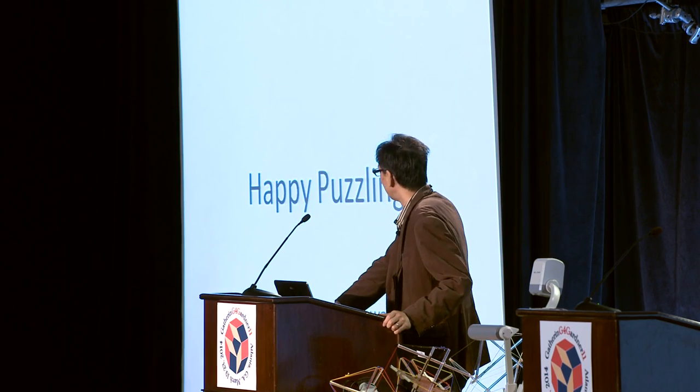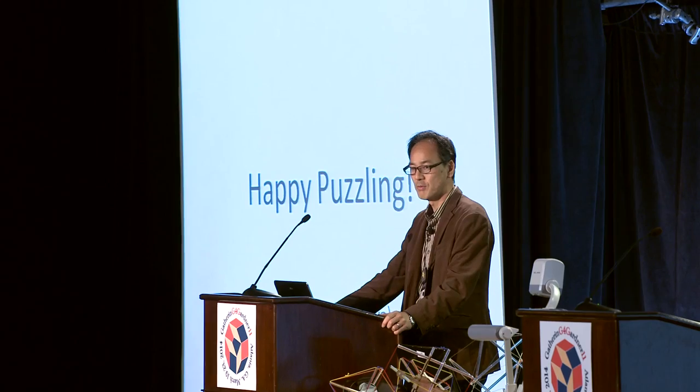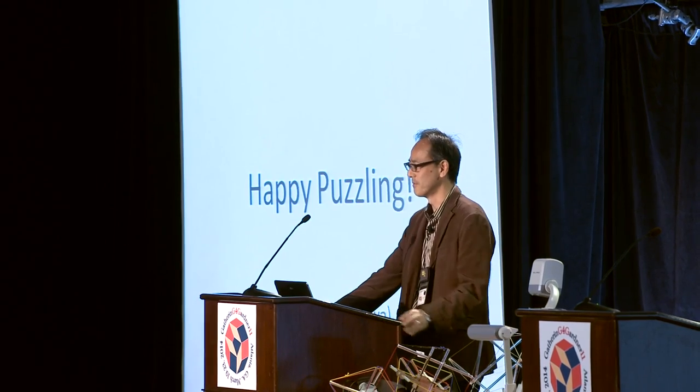That is a presentation by your hero. Thank you.